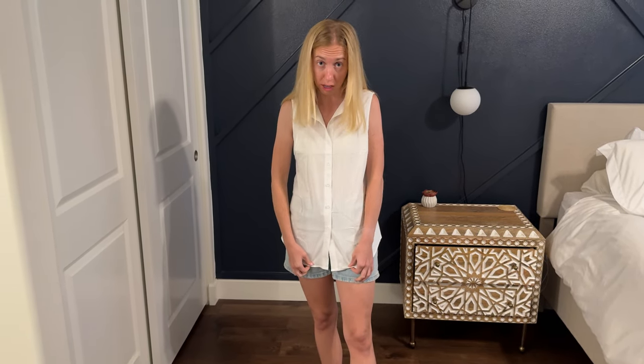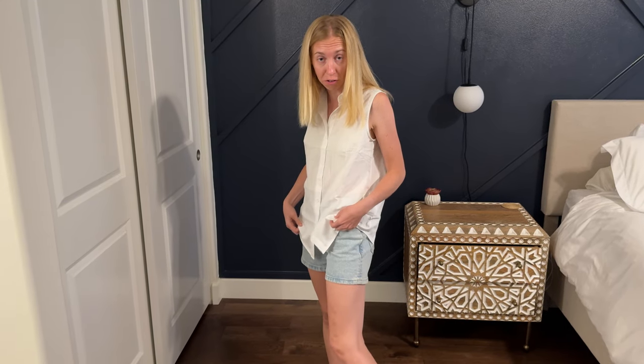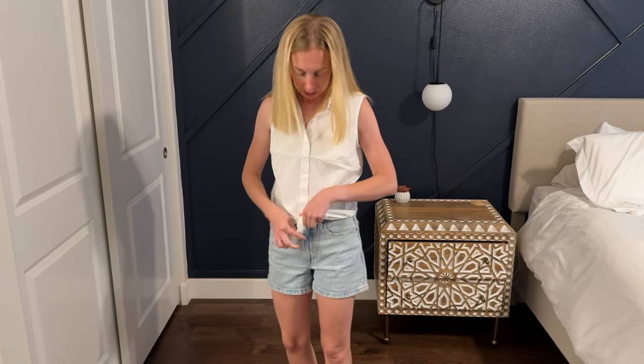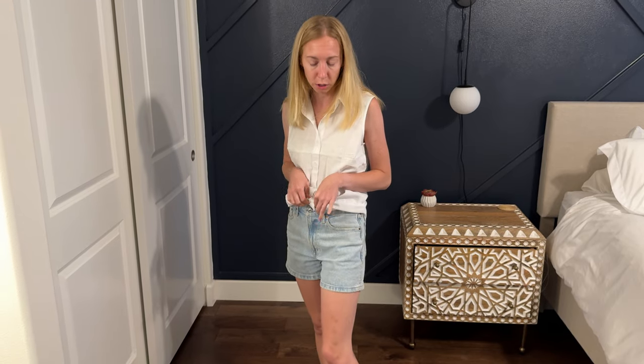It is actually quite long as well — you can see I'm wearing this with a pair of shorts and it's almost hitting the very bottom of them. Because of the length you could easily tuck it in nicely, or you could unbutton some of the buttons, kind of tie it up, make it a little crop with a little bow. There are a lot of styling options because of this length.